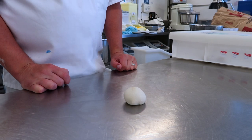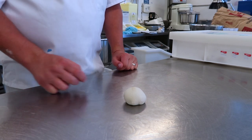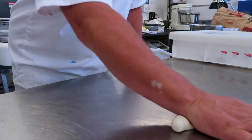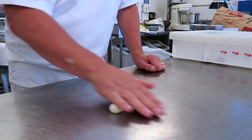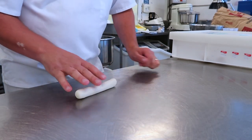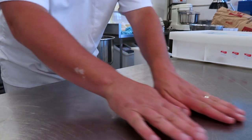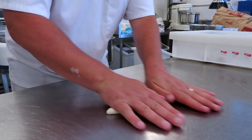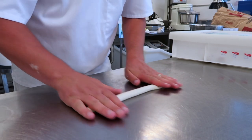The next shape we're going to do is a single knot. So you get your dough piece, gently roll the dough up and open your fingers to get it longer. When it's too long for your one hand, just gently roll the dough so it's nice and even.